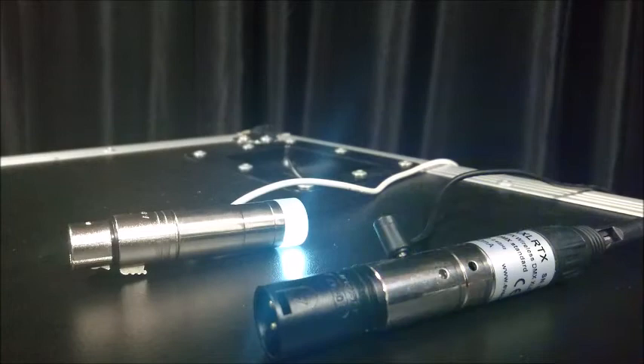Hello everyone. This video will show you how to pair our wireless DMX transmitters in WDMX mode to a receiver.